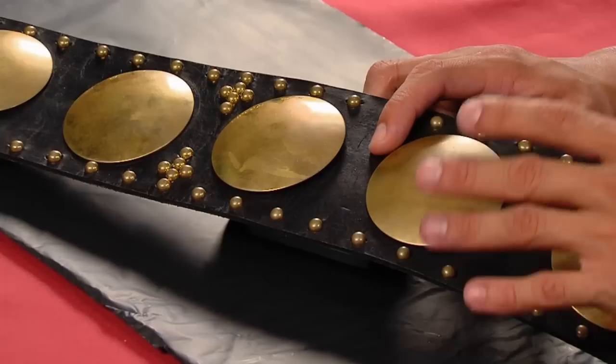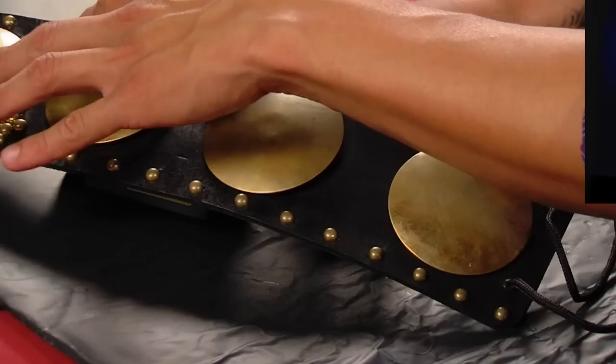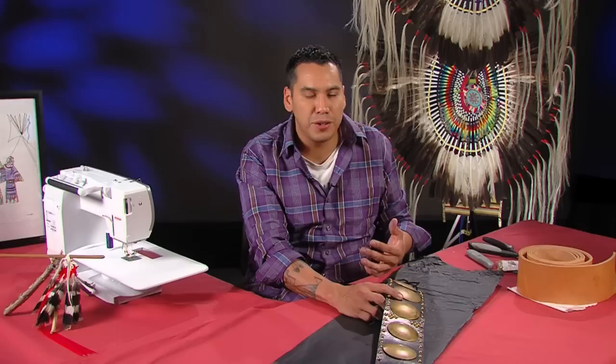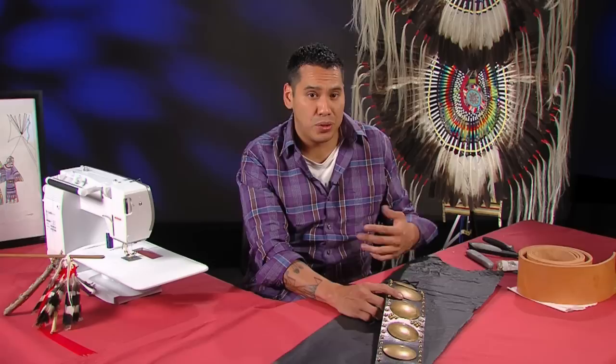This is rawhide leather. You can get this at most leather stores and it's very easy to work with. All I've done is took my daughter's measurements and cut it out to her specific measurements. I added these gold conchos and gold tacks, and that's what we're going to get into. I'm going to show you how to cut this out using just our bare tools, and then we're going to dye it. Dyeing it is going to get a little bit messy, so you want to use trash bags or an old table, because the dye gets everywhere and it doesn't come out for a couple of days.